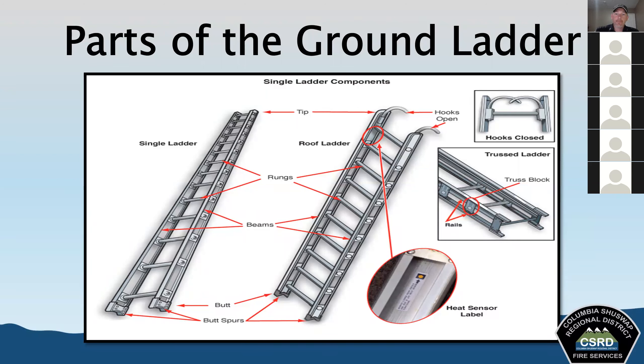The hooks are a part of a roof ladder — they're curved metal devices located near the top end of the roof ladder. They secure the ladder to the highest point of the peak of a peaked roof. You'd take a roof ladder with those hooks open, slide it onto a peaked roof, and it would attach over the top of that roof and prevent the ladder from slipping.